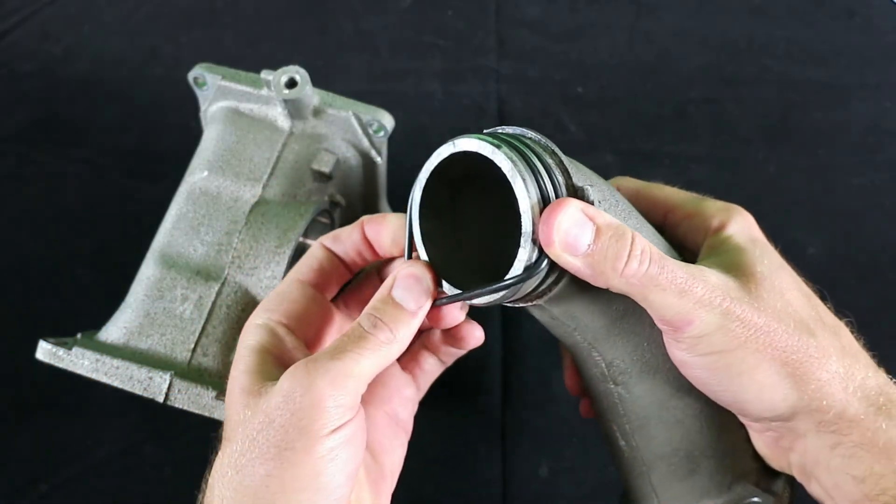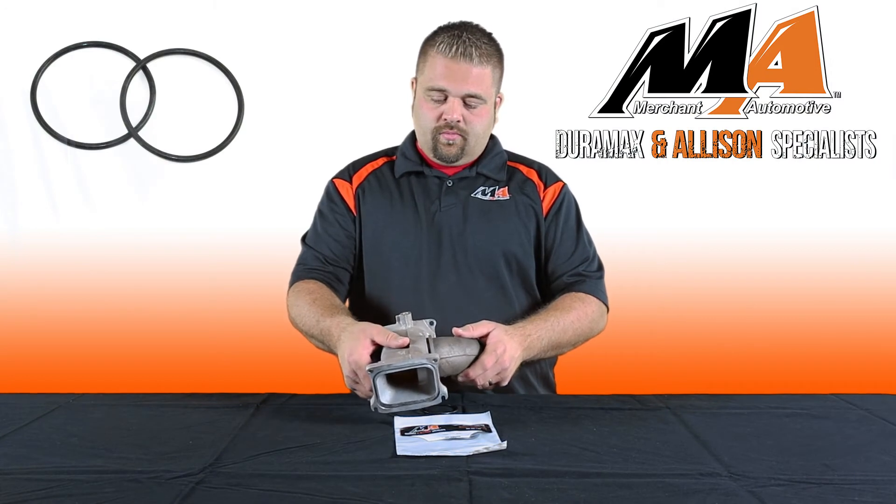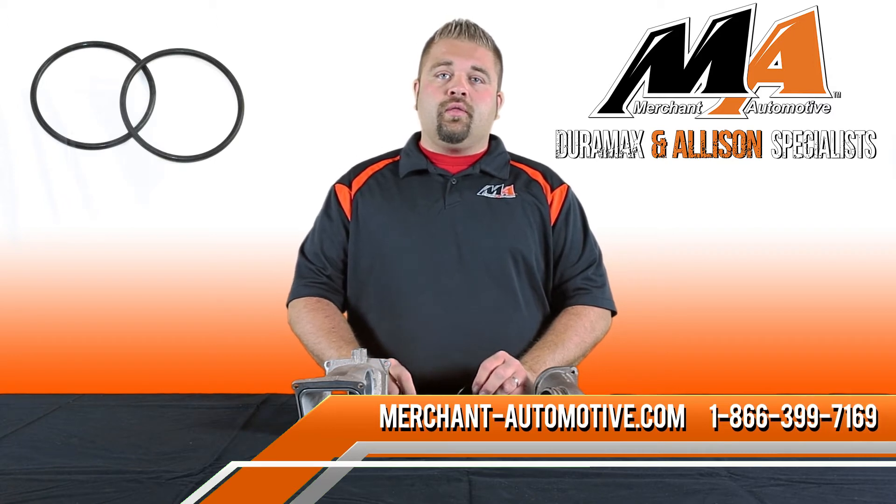They go at the base of the tube into the intake Y-bridge and come in a convenient two-pack to service one truck. These can be ordered online or by giving us a call.